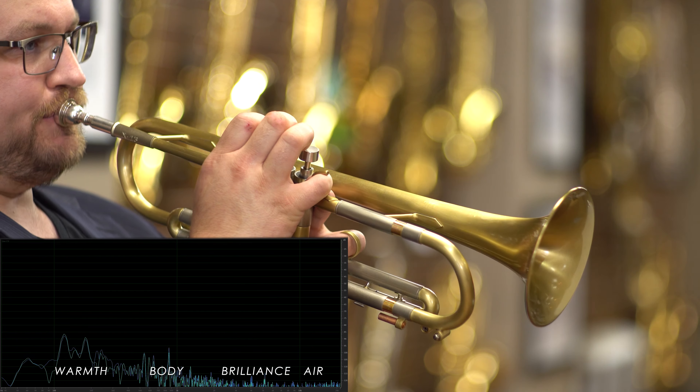The X13 features a one-piece lightweight yellow brass bell that is five inches in diameter. Both the lead pipe and the bell tapers are newly designed for this instrument. The X13 features nickel silver pistons with lightweight caps.